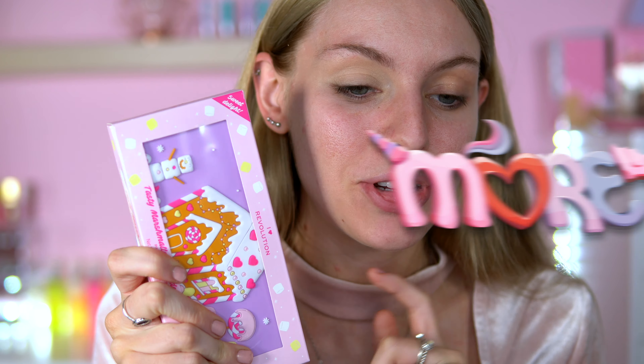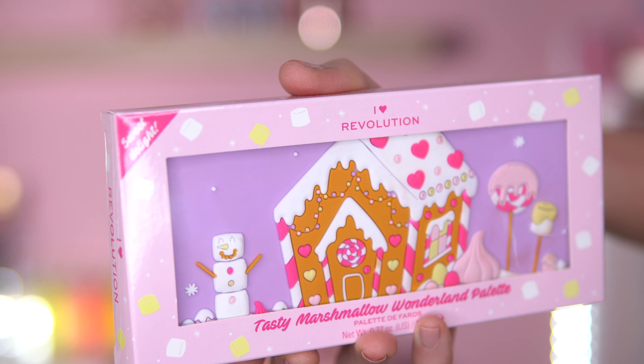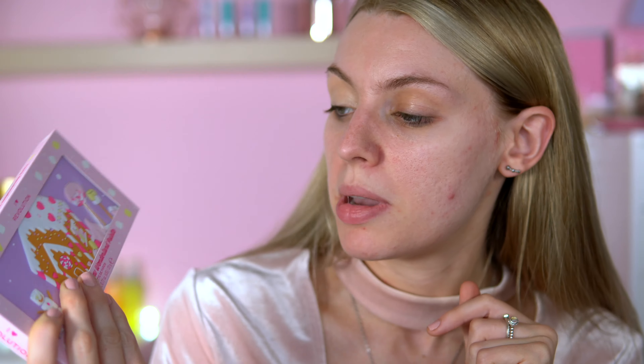I'm going to start off with the eyeshadow palette. This packaging is the cutest thing ever - I thought the Tasty Gingerbread would have the best packaging but I think this is going to beat it. It's got a gingerbread house on the package design and we've got 18 shades of intense pressed pigment. It costs 10 pounds and I got it from the Revolution website, though I believe you can get it on ASOS as well.